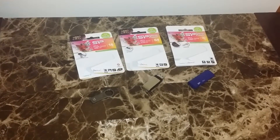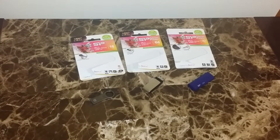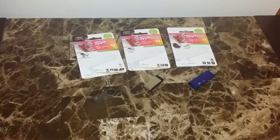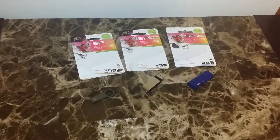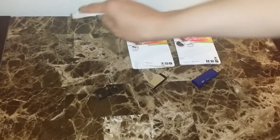Hey, what's up guys, SciTechCity here back with another video. This time bringing you guys a few USB flash drives from Silicon Power, so without further ado let's get right into it.